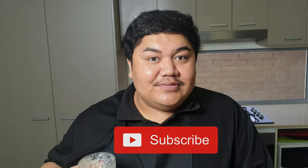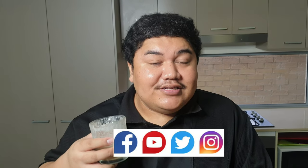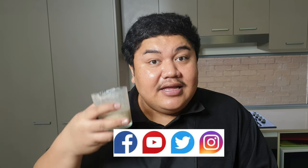Stay tuned because our next vlog will be roasted lamb chops — that'll be our main dish for this week. Thank you to those who have subscribed to this channel. If you're new here, click the subscribe button and don't forget to follow me on Instagram, Twitter, Facebook, and TikTok as well. We'll see you then — bye, have a good week!